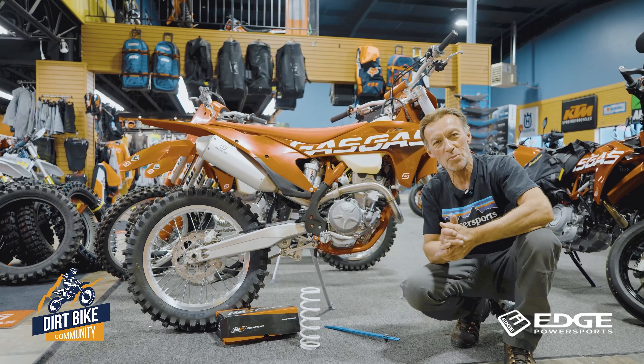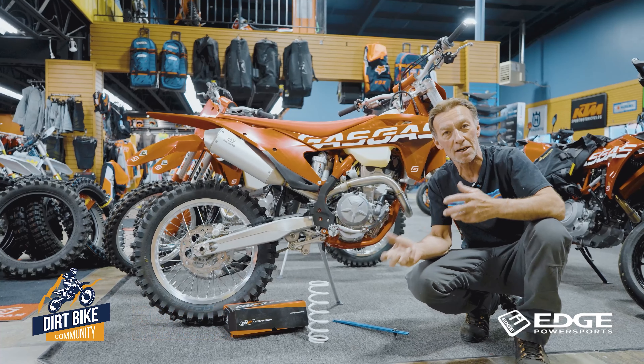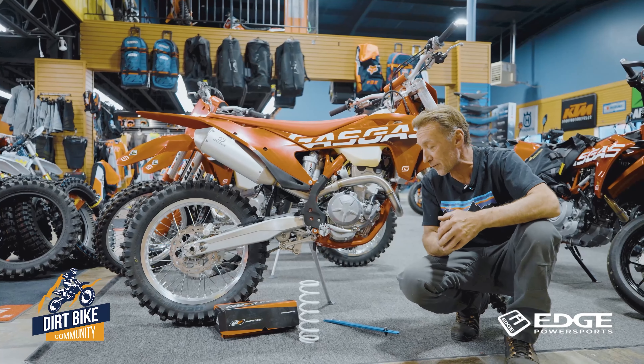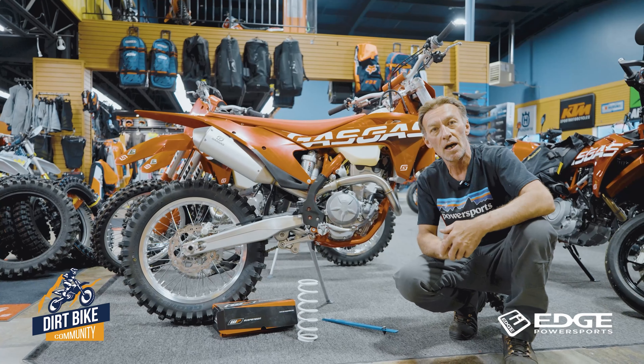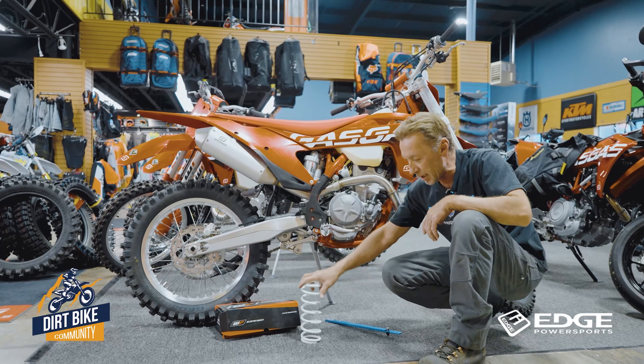How you doing, gang? This is Rob at the Edge Power Sports. I had a few questions about spring rates and cause and effect of wrong spring rates, how to adjust for that, and even what happens when you're trying to compensate with rebound and compression. So it's really crucial on a spring.